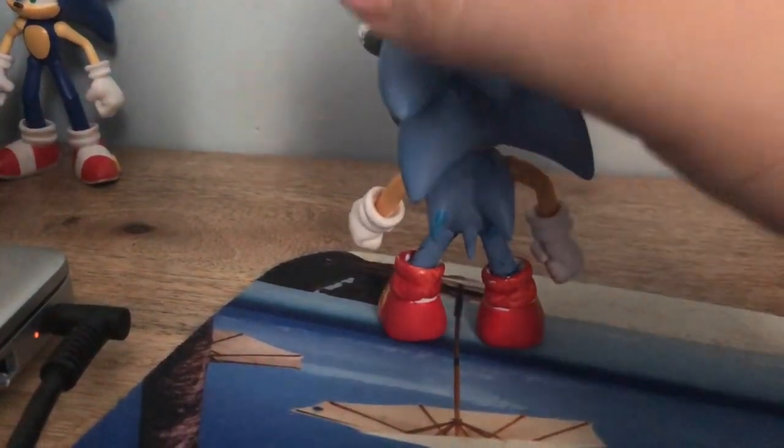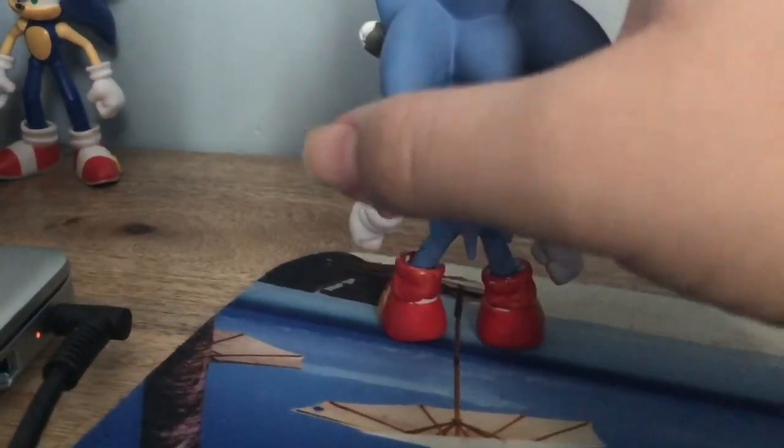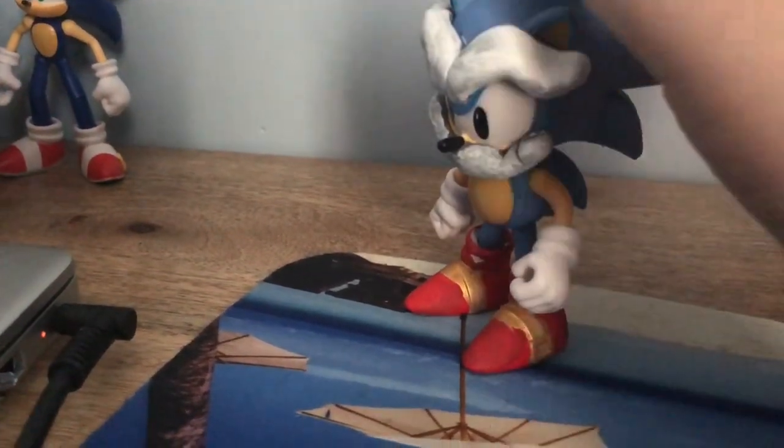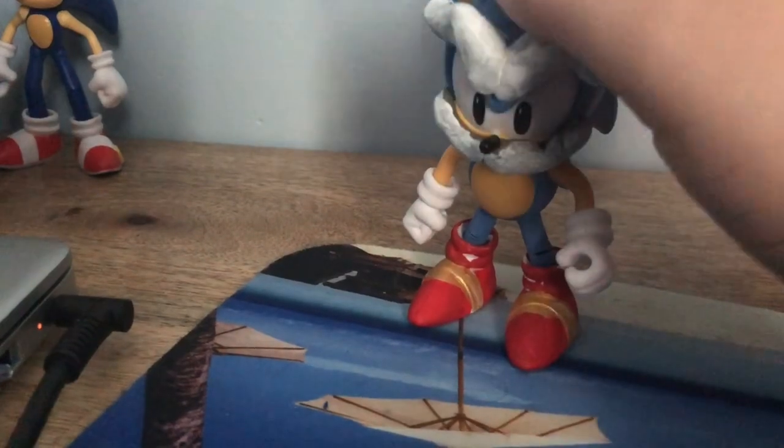It's the full 360 of what he looks like. There's a little bit of some paint flubs because sometimes when you're painting, the paint sometimes comes off. I used the Vallejo paint.